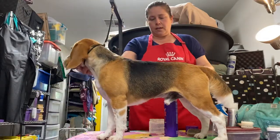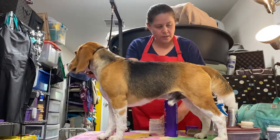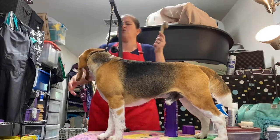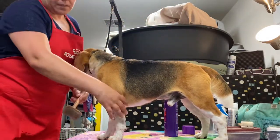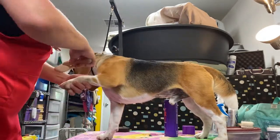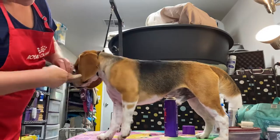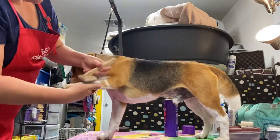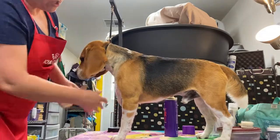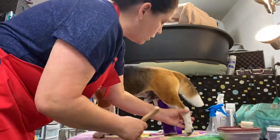Now I take my slicker brush — I usually use a smaller one for beagles; this one is for my bigger dogs — and I lightly lift the hair. You don't want to hurt them, just lift the hair a little bit before chalking to get the cholesterol in there really well.